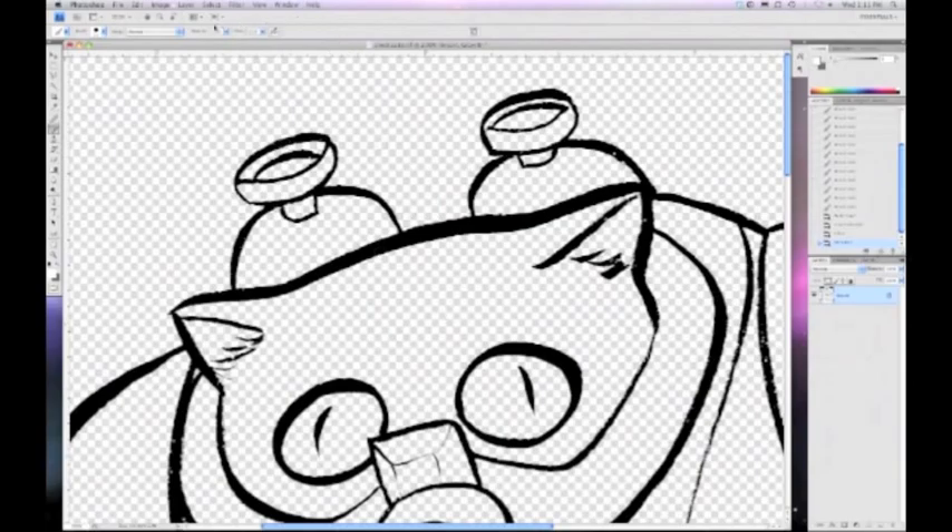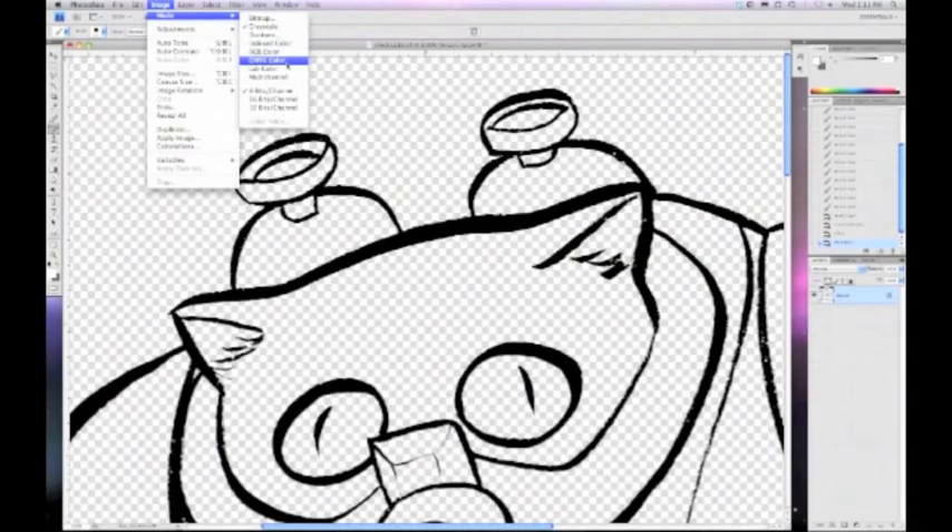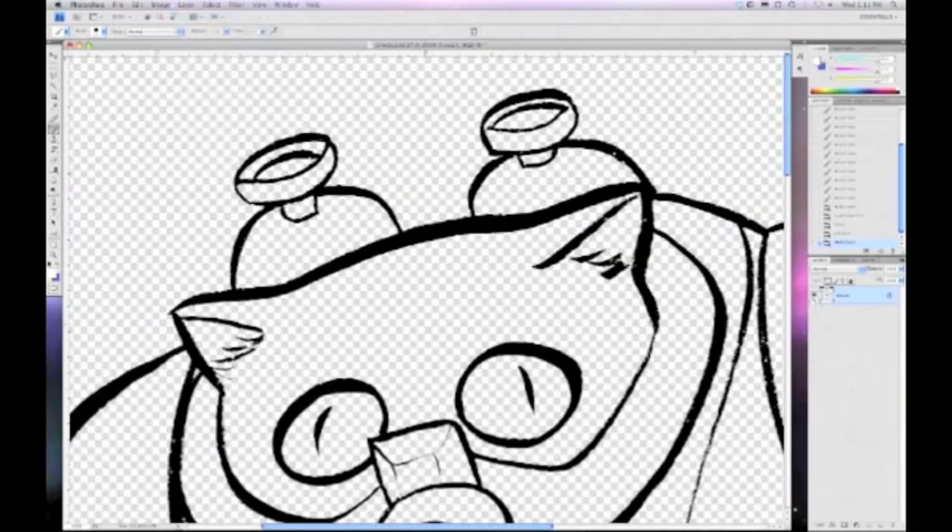We're going to color this now, so we need to turn this back into a color image. I go to Image, Mode, RGB Color. Now it's a color image. I'm going to add a layer, drag that layer below Line Art, and I'm going to name this layer Flats.